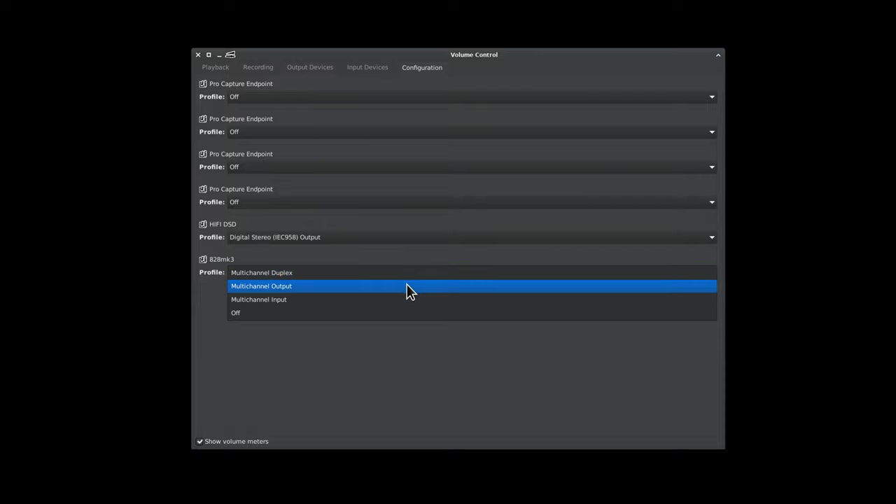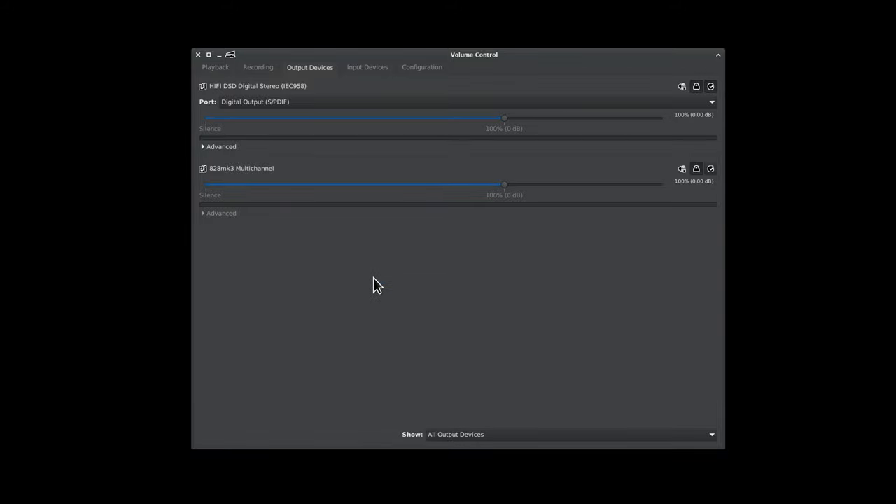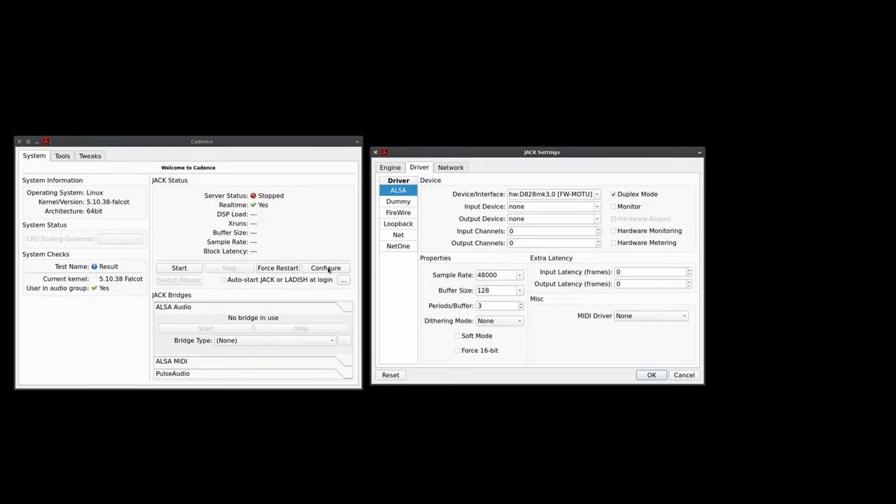And there it is — we have the ALSA drivers, therefore everything's going to work. PulseAudio and Pavucontrol just sees it as a sound card; I wouldn't suggest using it as a sound card, but in a pinch you could. We're going to be using it with Cadence, which means we're going to be using it with Jack — specifically Jack2. The FFADO drivers do work, but they're a bit squirrely compared to the ALSA drivers. We're just selecting the device and everything really works: sample rate, buffer size, and periods per buffer. Keep that at 3 because Firewire. Set everything else to whatever your system will handle.